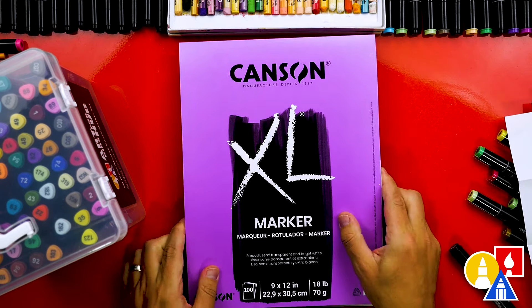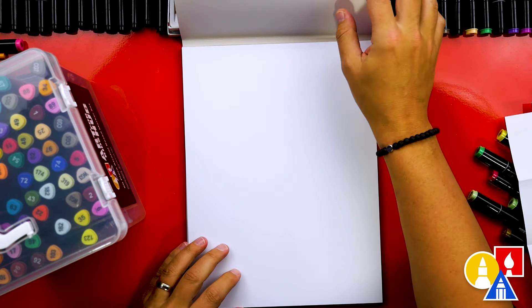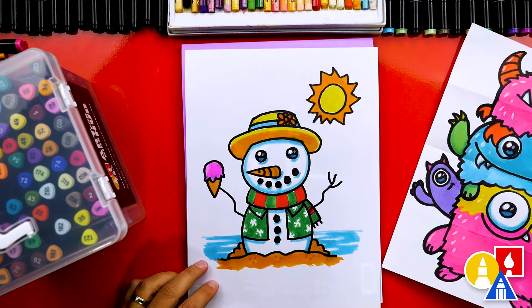Next, let's talk about the paper we use. We love using Kansan marker paper — it's my favorite because it keeps the markers lasting longer and lets us layer and blend colors. Regular paper can fall apart when you layer markers, but marker paper holds up great.